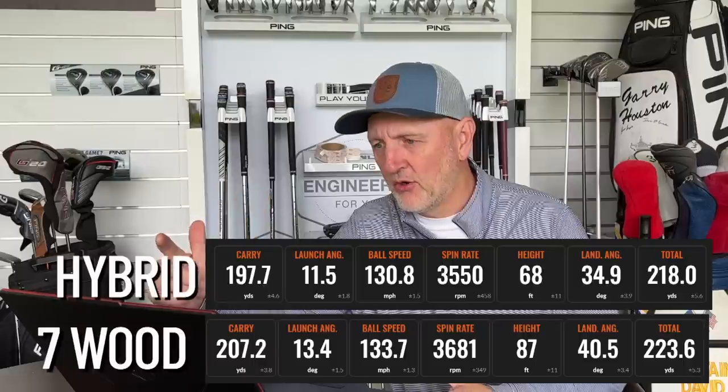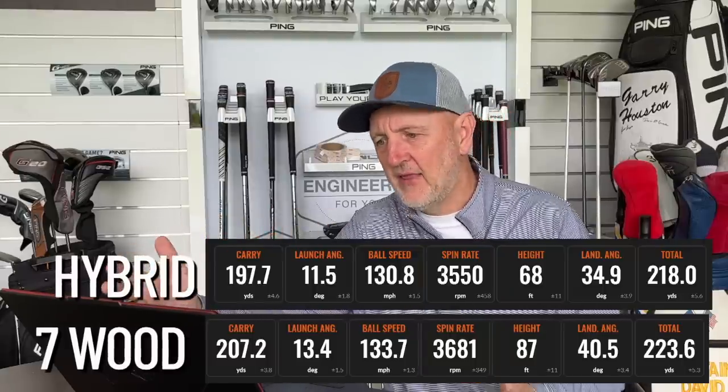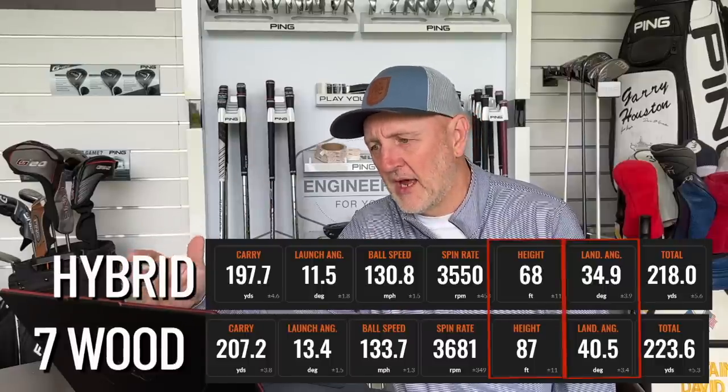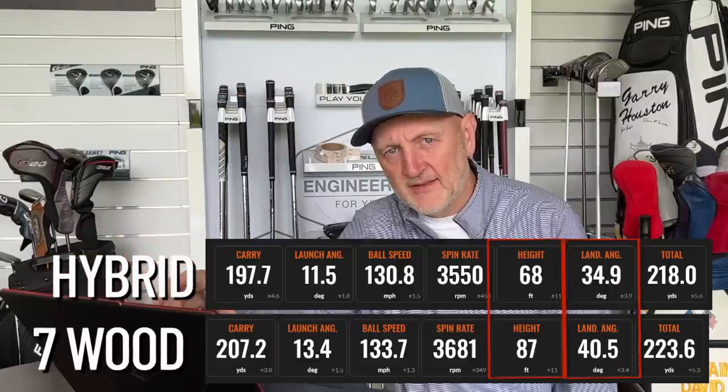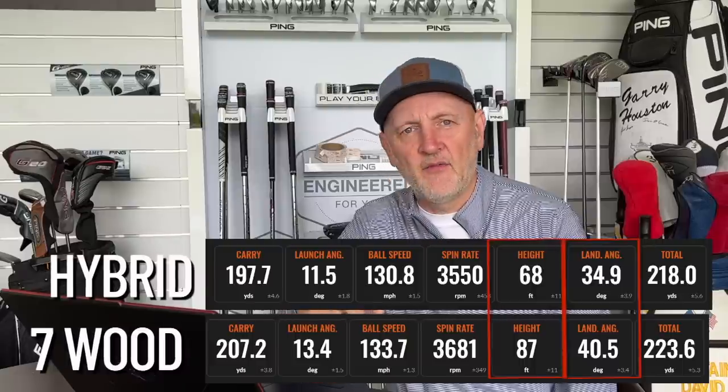That surprised me because my preconception was that the hybrid would launch the ball higher — I was wrong. The spin number on both clubs was very similar and in a good range compared to the iron replacement you'd be considering. Then looking at peak height — 87 feet for the seven wood versus 68 feet for the hybrid — a huge difference, reflected in the land angle of 40.5 degrees for the seven wood versus 34.9 for the hybrid. I would have got all of those wrong — I expected the hybrid to be higher. That was the biggest surprise from the experiment, and it shows you should not have preconceived ideas. You definitely need to get custom fit and look at this data before choosing which one goes in the bag.